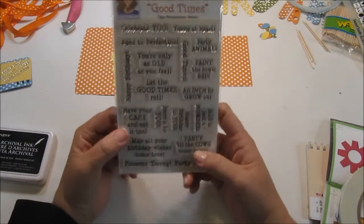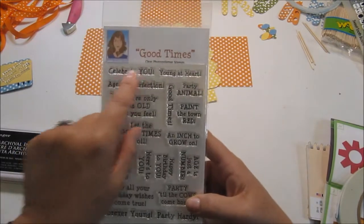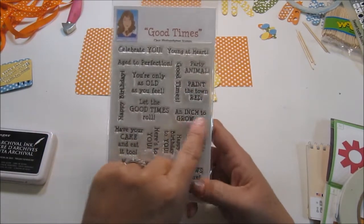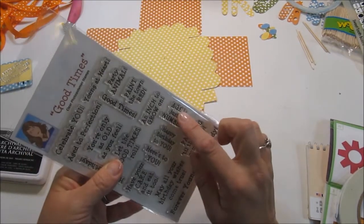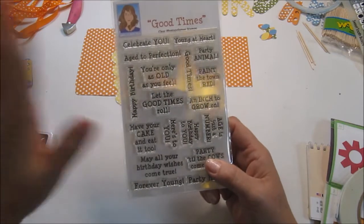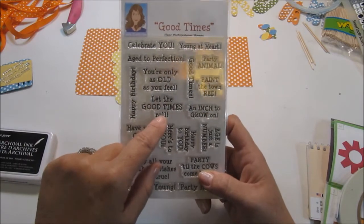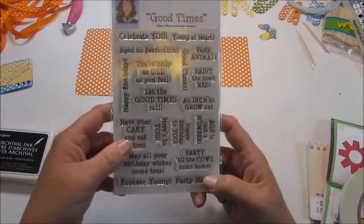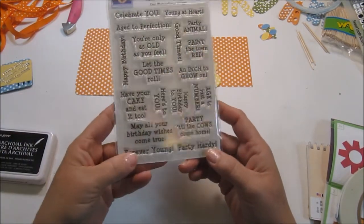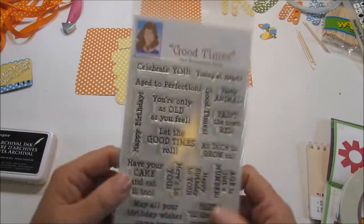The stamp set I'm using is Good Times, and I'm going to be using 'May All Your Birthday Wishes Come True.' Look at all these cute sayings: Celebrate You, Young at Heart, Party Animal, Paint the Town Red, Good Times, An Inch to Grow On, Age Is Just a Number — I like that one — Happy Birthday to You, Here's to You, Age to Perfection, You're Only as Old as You Feel — I can relate to that — Let the Good Times Roll, Party Till the Cows Come In, Forever Young, and Party Hearty.